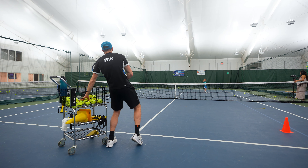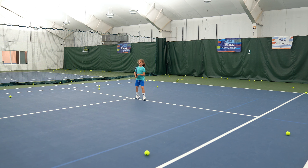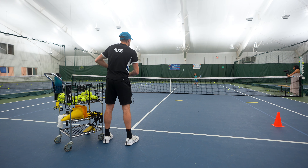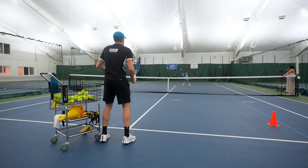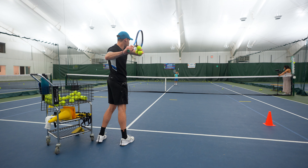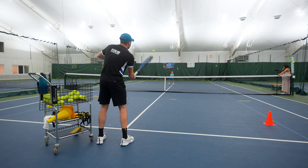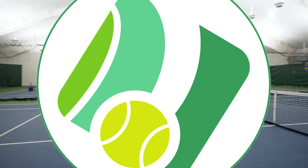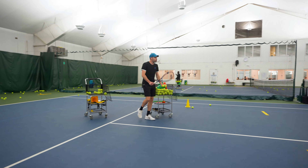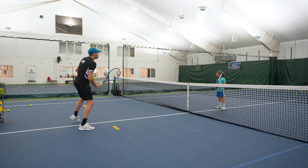Now she's doing forehand cross court and backhand cross court. She's a good player working with a green ball, and we're doing it from the service line. I like to start slow and small, emphasizing a sense of success — she can definitely rally from the baseline, but right now I'm working on aggressiveness and racket speed. She can do it with more success closer to the net, and obviously at some point we'll progress further. I like to do things progressively.